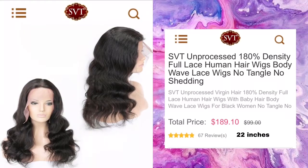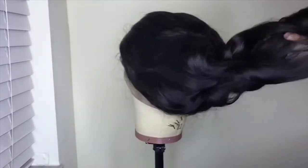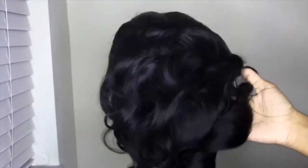The wig I'm reviewing today is a full lace body wave wig. The length is 22 inches and the density is 180%. This is how the wig looks exactly out of the box. I absolutely love the curls — I did not do anything to manipulate them; I left them just as they were.